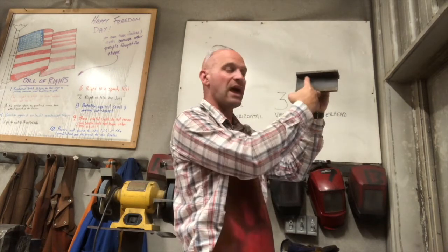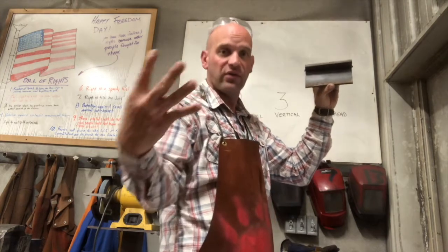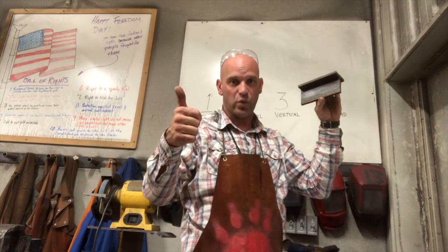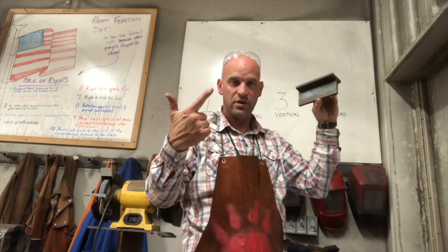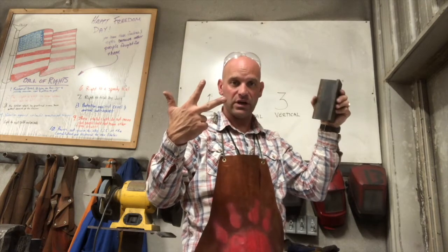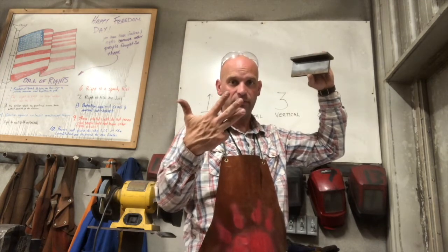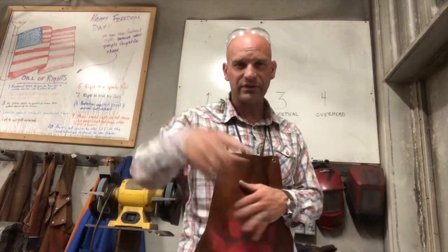Your weld is overhead above your electrode. So those are our four positions, folks. We have flat — one. We have horizontal — two. Vertical — three. And overhead — four. Four positions. Thanks for watching, folks. Get out there and run some beads and become a better welder.